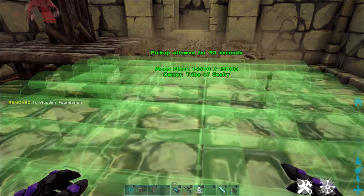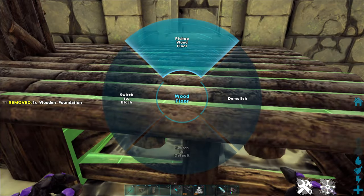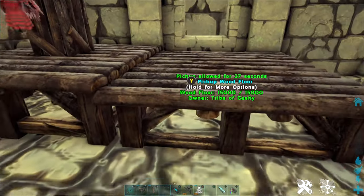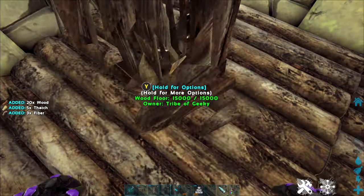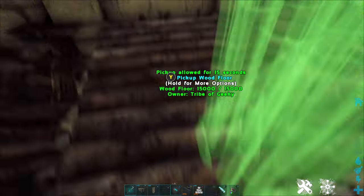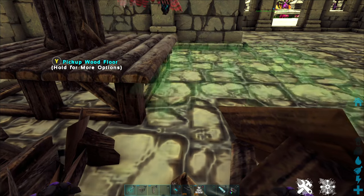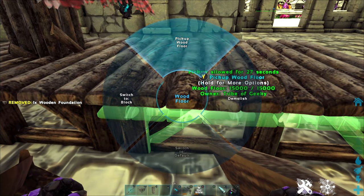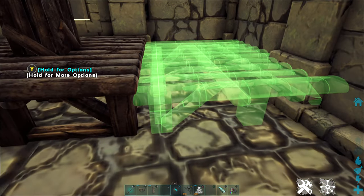If one side isn't working, sometimes going around to another side and trying will get it to sink. And of course this is an example of ARK being super janky. So now you can see this foundation is the slightest bit lower than the previous one. You can either pick up or demolish the existing ones you put down first, and we're just going to repeat this process with the new one — pillar in the middle, then find that lower snap point.